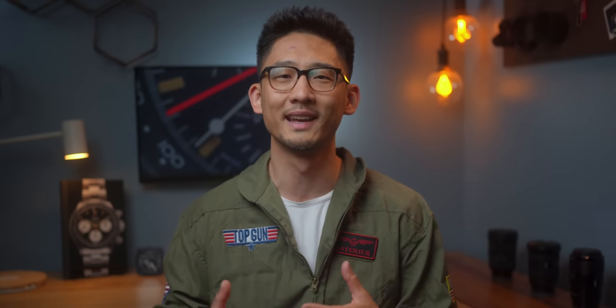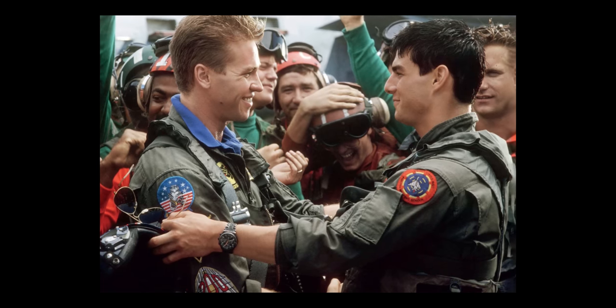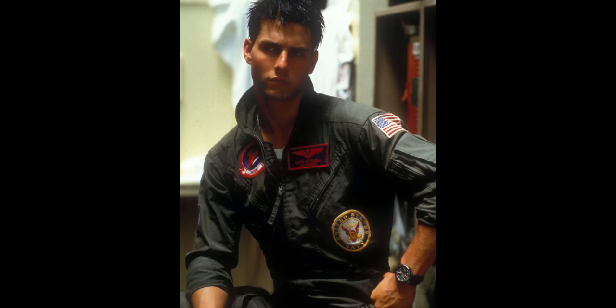I hate to admit it, but when I see an actor wearing a watch in a movie, I immediately get a bit skeptical and wonder if it's just a Hollywood prop. So when I saw the original Top Gun movie back in the day, I dismissed that weird black watch on Maverick's wrist. But with the release of Top Gun 2, we noticed that Tom Cruise was wearing the same watch.